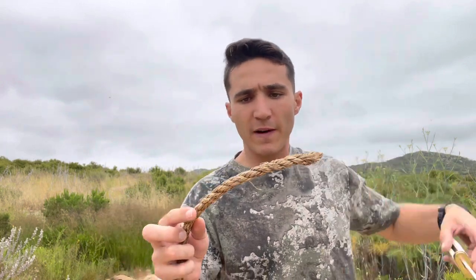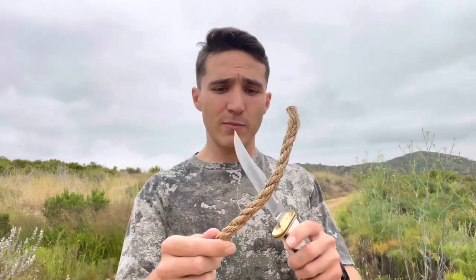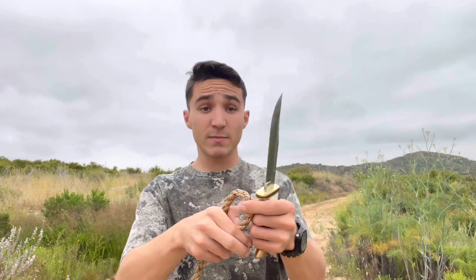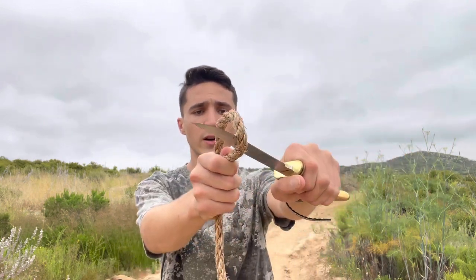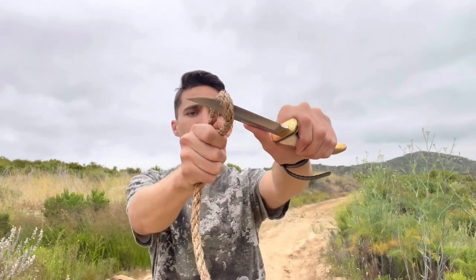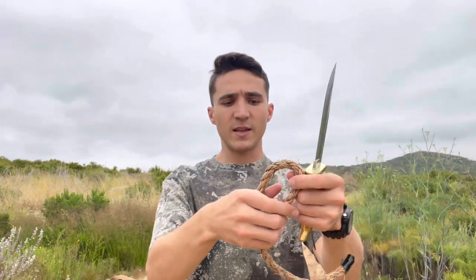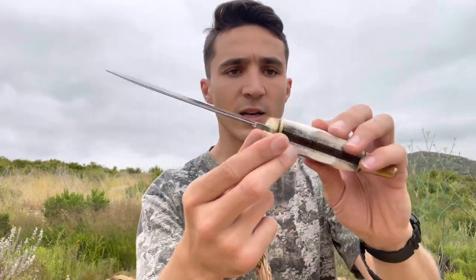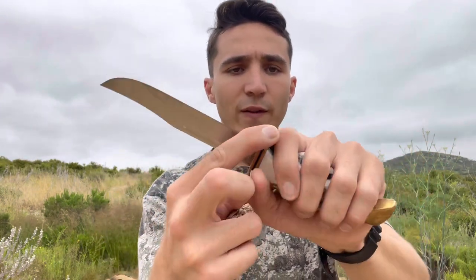Another favorite cordage of mine to test these blades with is hemp rope. Besides like a tarred bank line for shelter building, I probably wouldn't use something as thick as this, but hemp rope stands up to the elements pretty well. Let's see some thicker stock on this hemp rope and see if the Buck can get her done. Choke up on that blade — definitely some more pressure needed than some of the thinner stuff I've used in the past for these videos, but honestly, no complaints. Not noticing any hot spots yet. Something really cool to mention on this particular model with the elk antler — you have these finger grooves. You set your fingers very, very comfortably. I have some pretty big hands, I wear large size gloves, and I have plenty of real estate whether I choke up on it or not. No complaints.